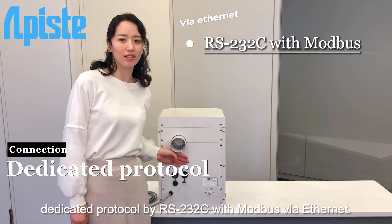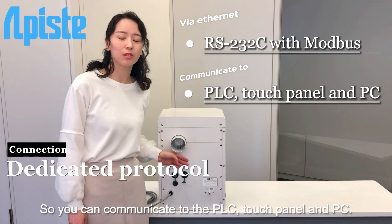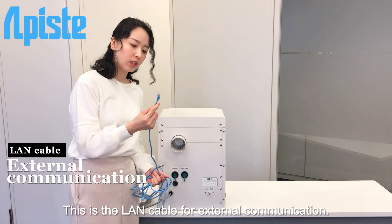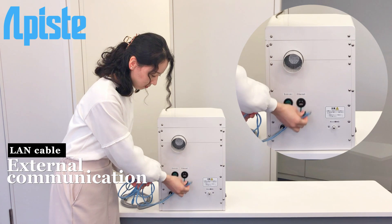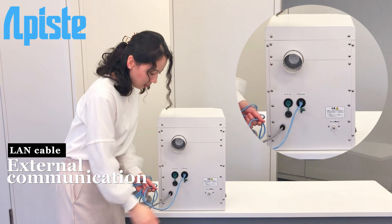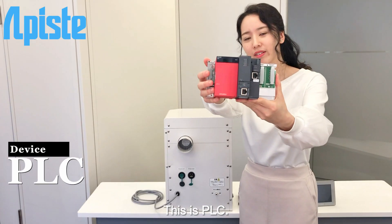Via Ethernet, you can communicate with the PLC, touch panel, and PC. This is a LAN cable for external communication. I'm connecting it now. It's connected by Ethernet. This is a PLC.